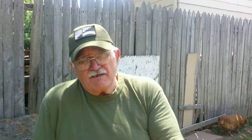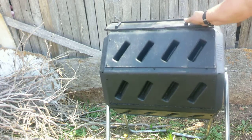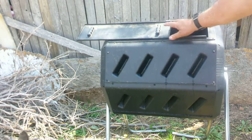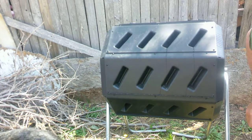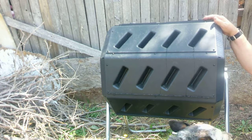Okay guys, this is a compost tumbler. What I do is I put garden waste, eggs, coffee — any plant material goes in here. No food, no meat, no grease, just plant material.